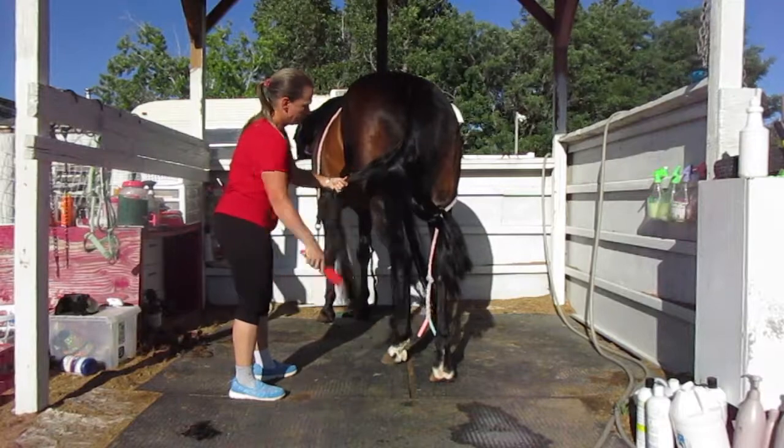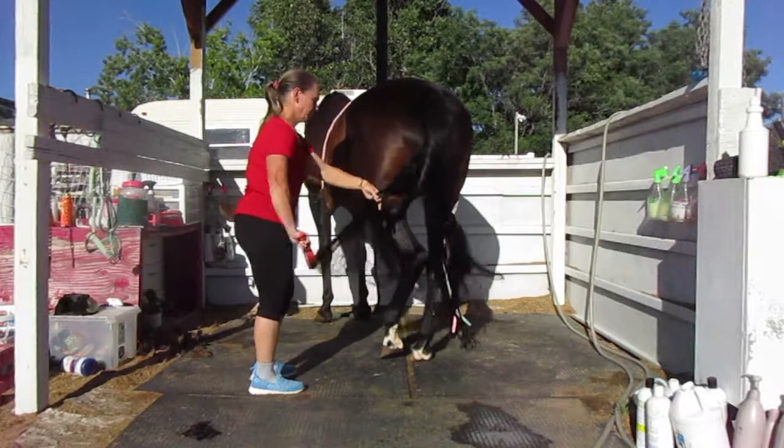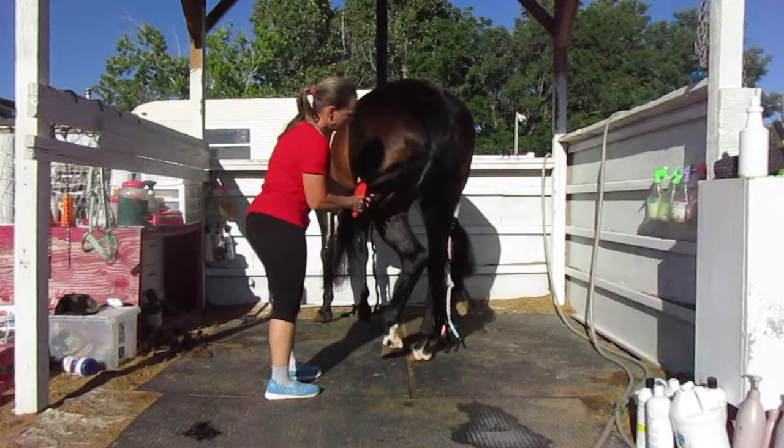I tried the clips where you clip it up top and that didn't really work that well either. So this is what I found and it works really well for me, and I don't dread combing her tail out anymore.